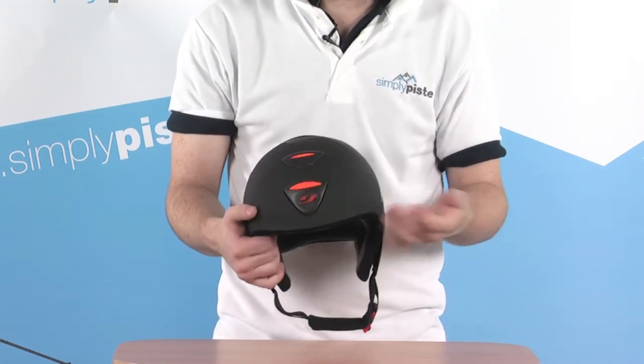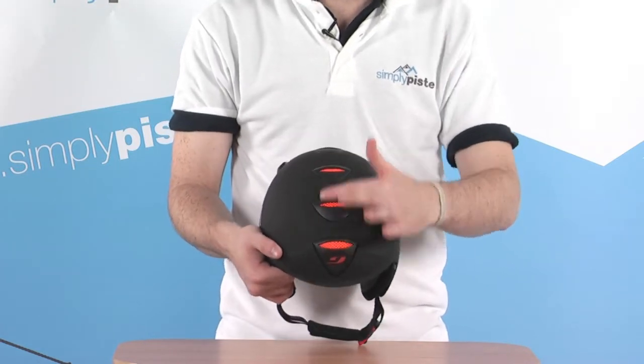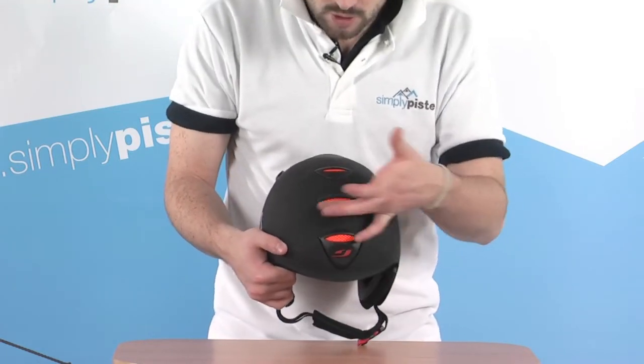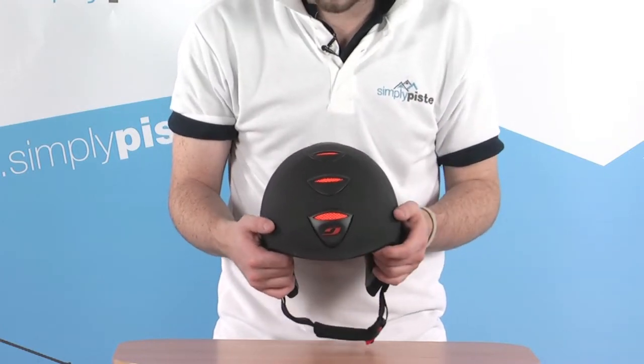The external features include a nice hard outer shell to keep you protected, and a number of vents towards the top. This nice bright orange colouring also makes you nicely visible on the slopes when you have it on.